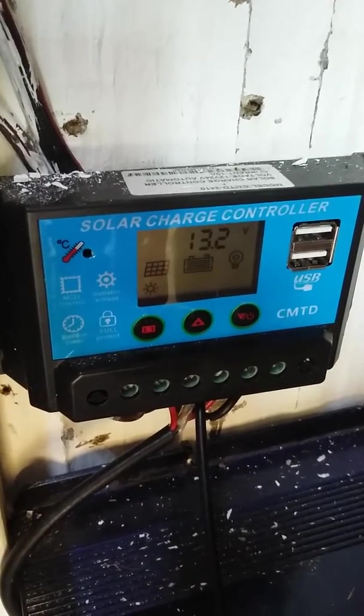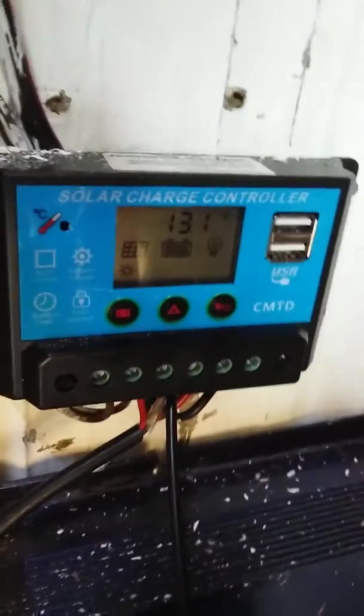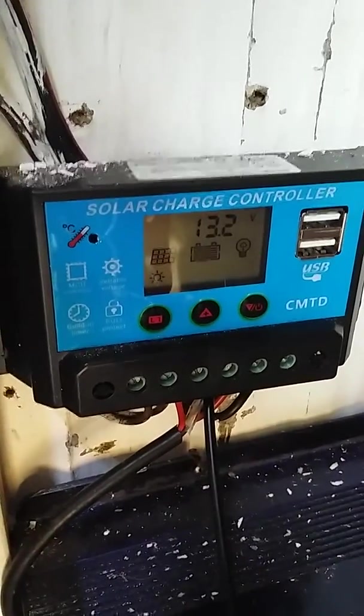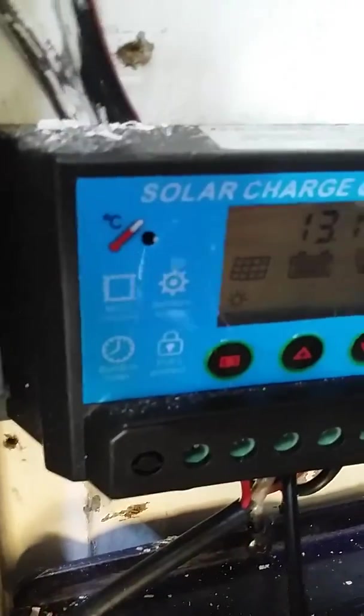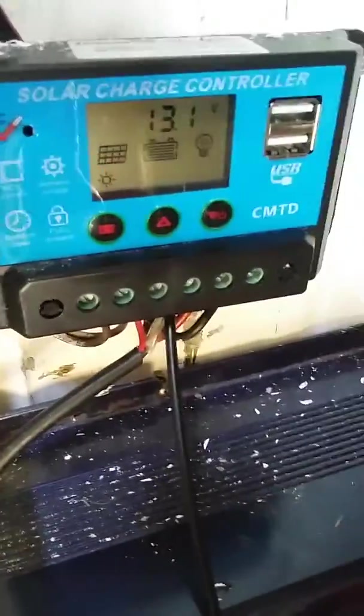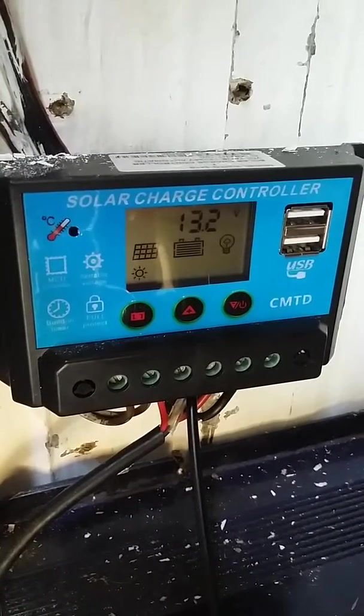Just a quick review and feedback on this controller. I bought it off eBay for about £10, maybe £15, and really had hoped for the best with it. It's a CMTD2410 — these are sort of knocked out of China on the cheap. The USB ports are both working, but the problem is it's killed three batteries so far.